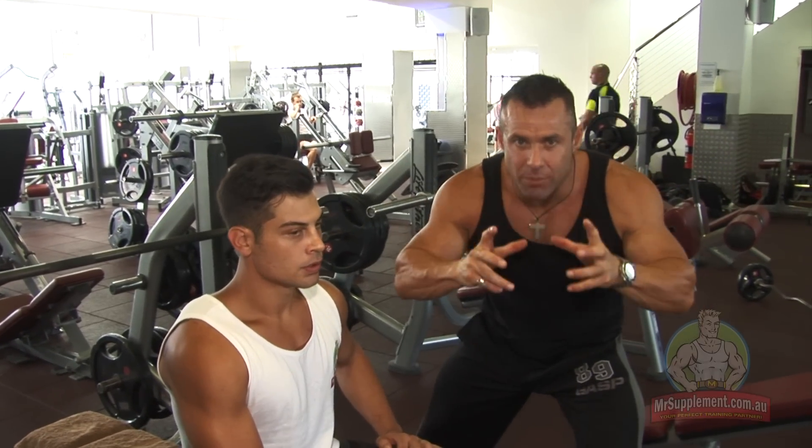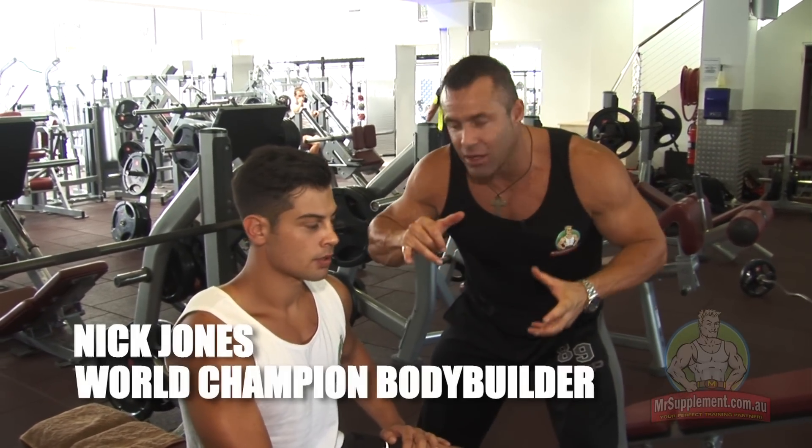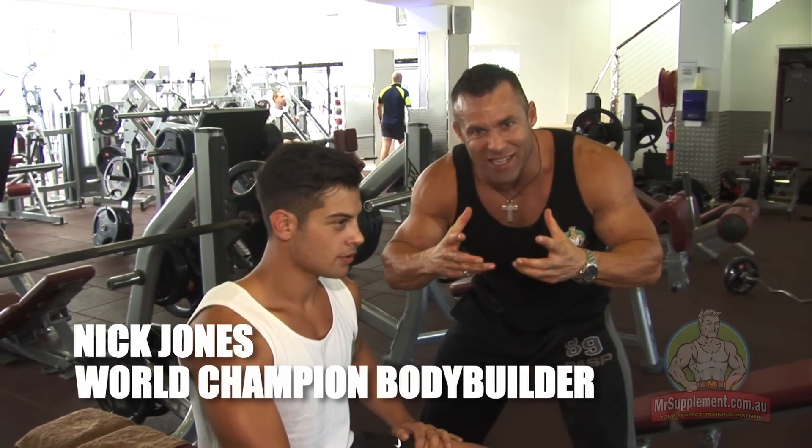Ladies and gentlemen, guys especially, time to put some size and some strength to the pecs. Get a big chest here, ladies and gentlemen.